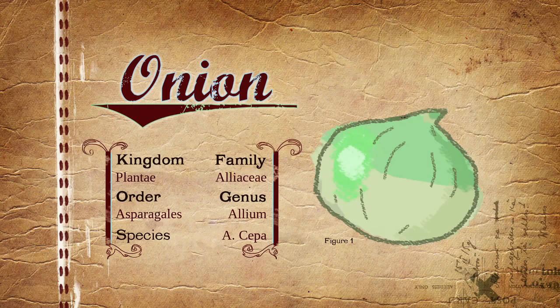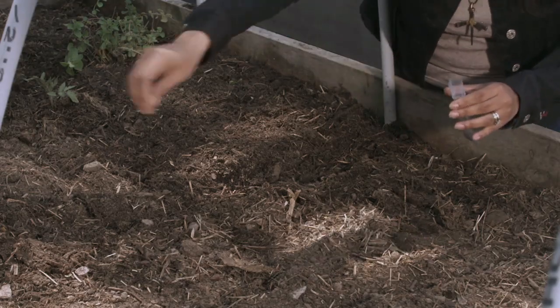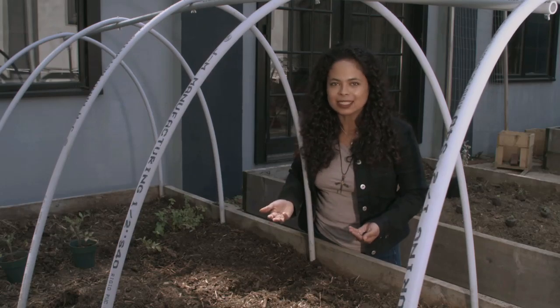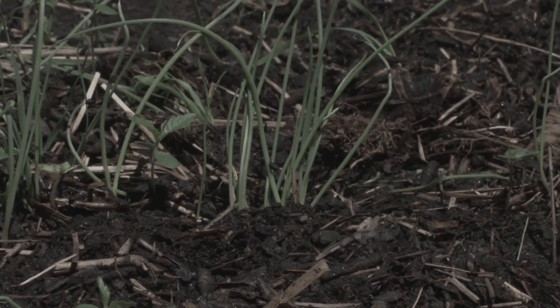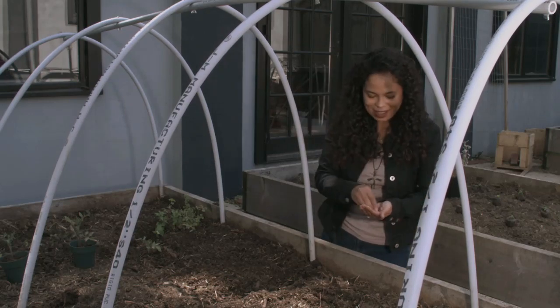The last thing we're going to start from seed in this bed are onions. Onions, of course, are essential in amazing tomato sauce. I've got a Mediterranean variety called Tropeana lunga. The reason why we're planting this particular variety — besides being an heirloom variety and amazingly delicious — is that they actually ripen in mid-summer. So just in time for our tomatoes to start being ripe and our basil to be ready, we're going to be able to harvest the onion too and make amazing tomato sauce.